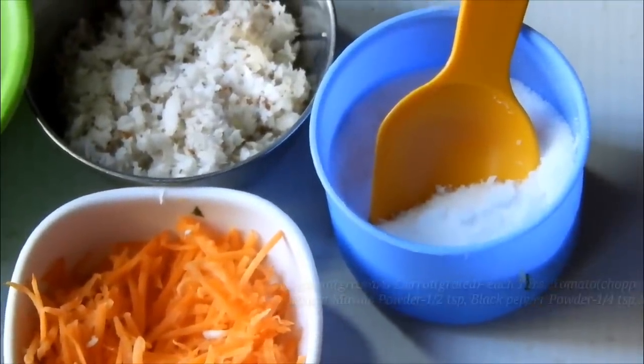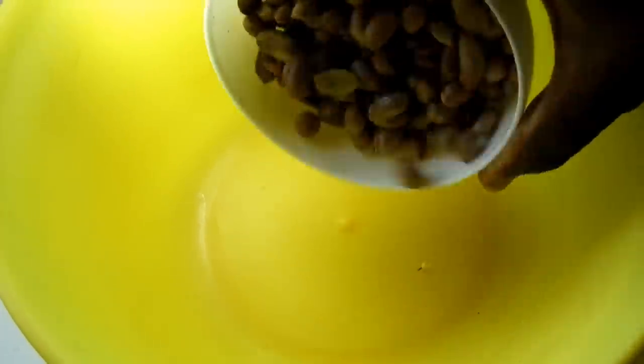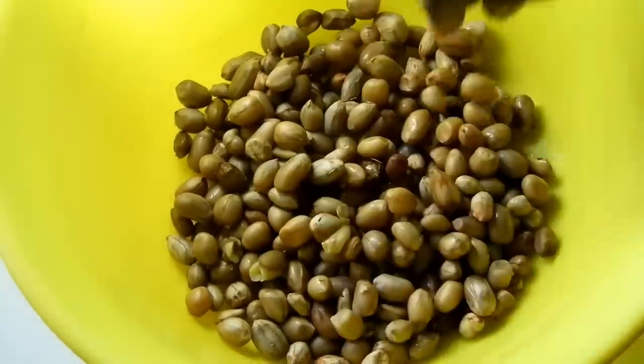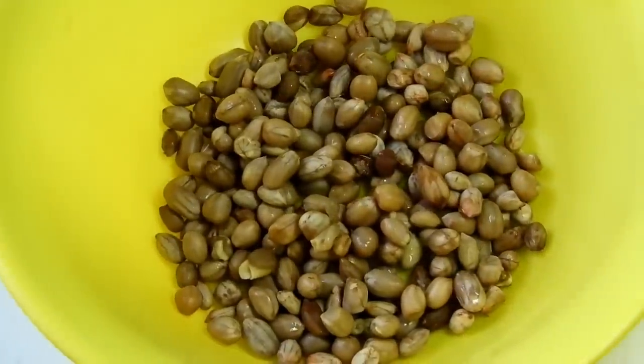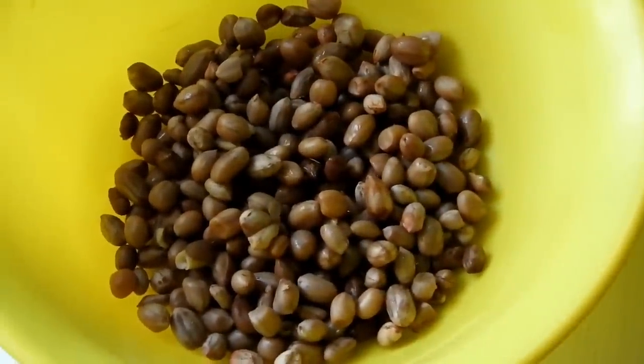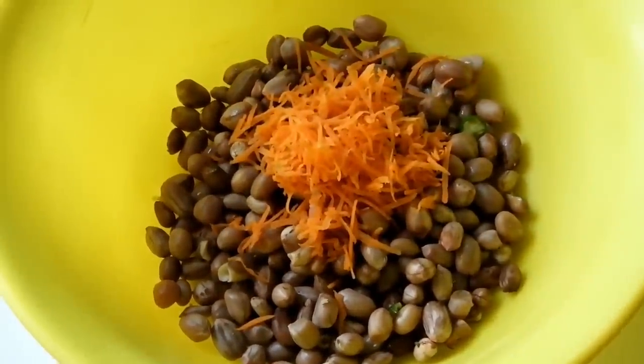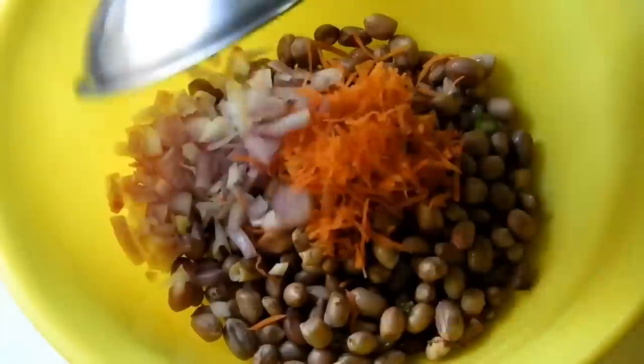It will go after the rest. I will add 1 teaspoon of garlic. Let me add 1 teaspoon of garlic. You should have to cook like this.